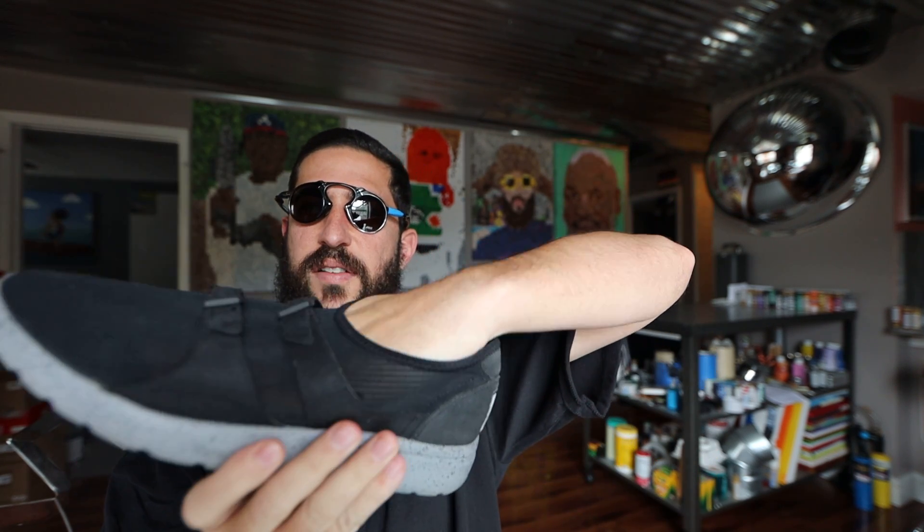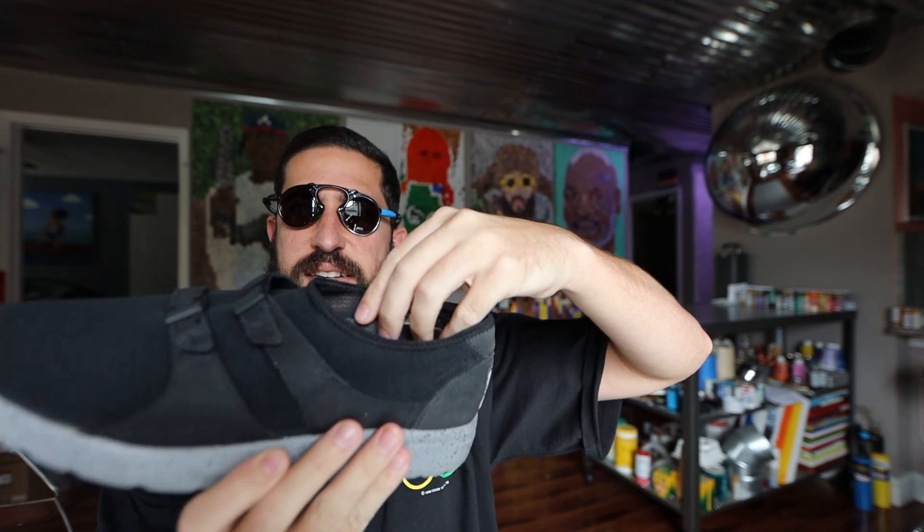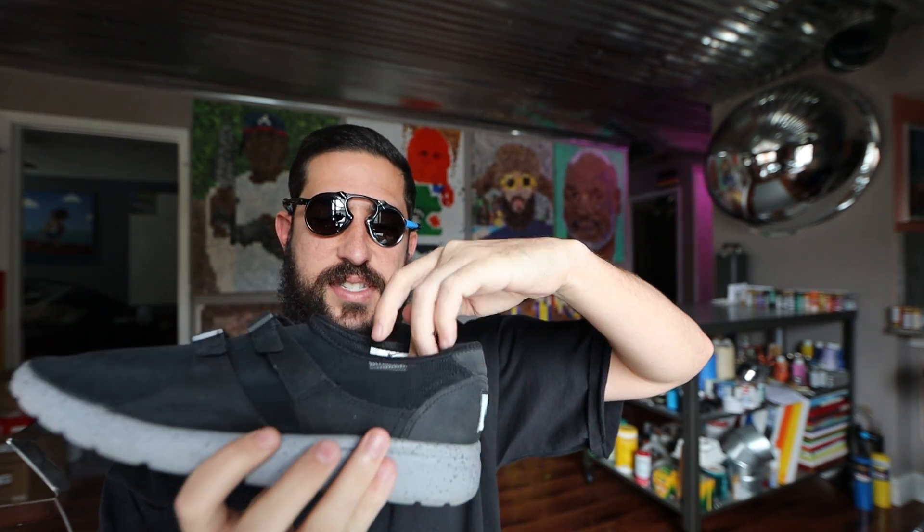And then, being that I'm barefoot in there, whenever I take the shoe off, the insole comes out and I don't like that — it's like you can never put it back the way it's supposed to be. I wish they would have glued it in a little better, secured it in there.